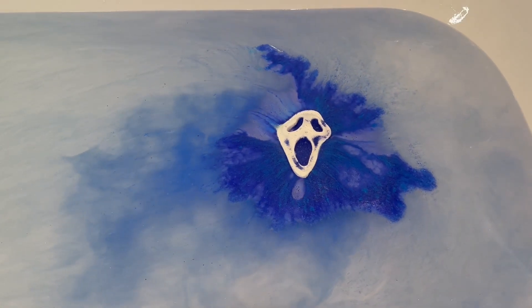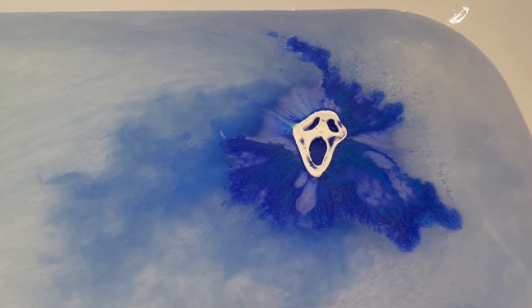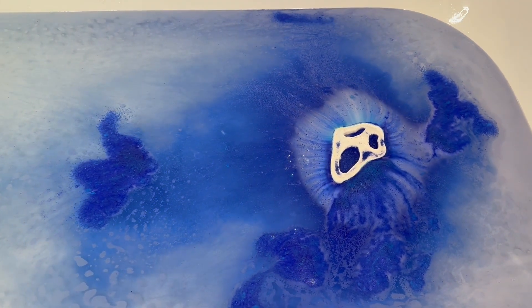The scent for the bath bomb is listed as a cherry almond type scent, however to me I got sort of earthy, herbal vibes. I don't know if it's just my nose but I didn't personally get any sort of sweet cherry or even almond notes. Regardless, I did really enjoy the scent.